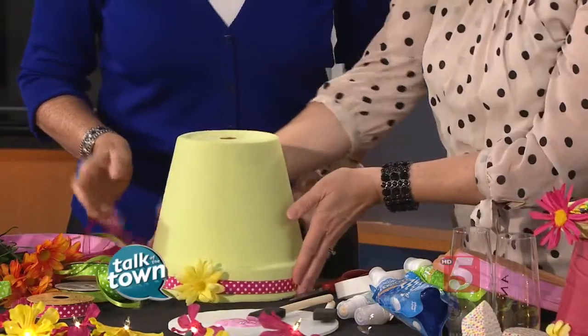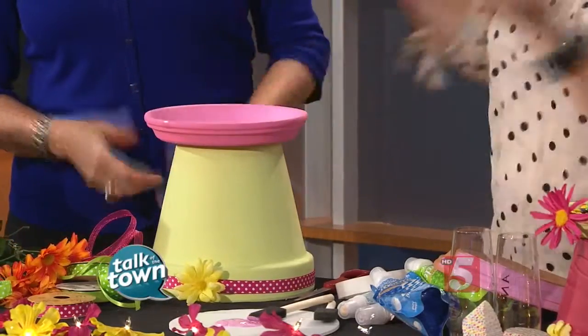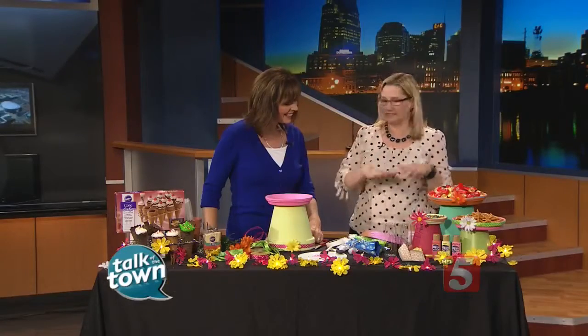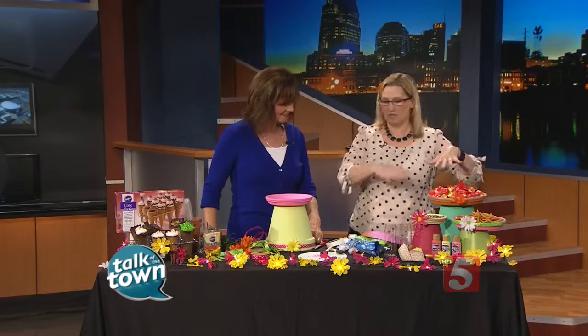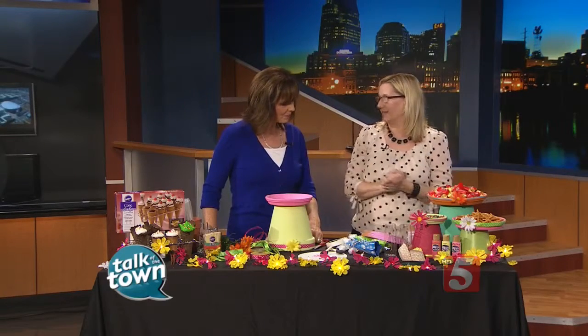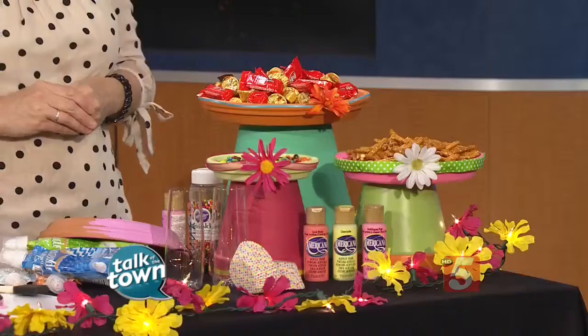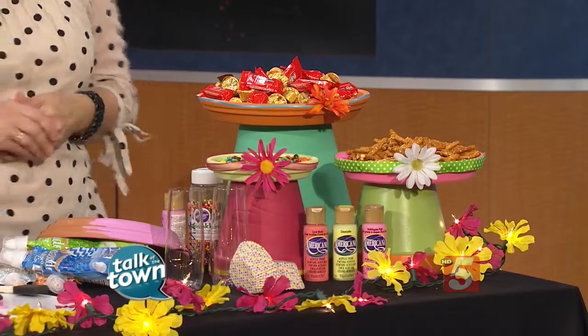Turn it over and add your saucer on top — that's your serving piece right there. You can add candies, pretzels, cheese, whatever you want. Stacking is really popular right now, so you can even get taller clay pots and have a lot of fun with that. It's really cute, easy, and inexpensive — and kids can help you with it too.